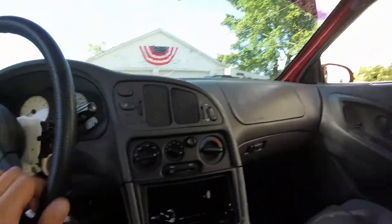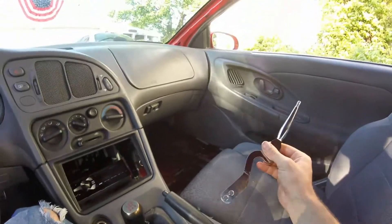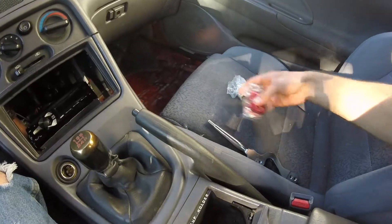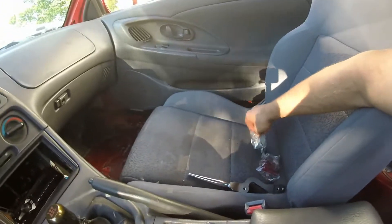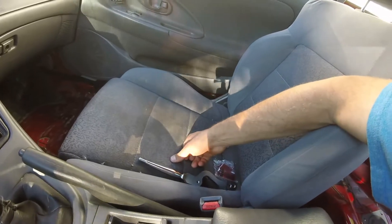Today I'm going to be installing my short throw shifter kit on the Eclipse. There's the stock shifter, and here's the new short shifter with all its hardware. It didn't come with instructions and I haven't looked it up, but I should be able to figure it out just by looking at it. If not, I'll go online and look it up.